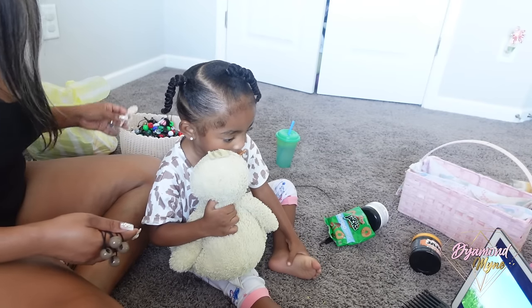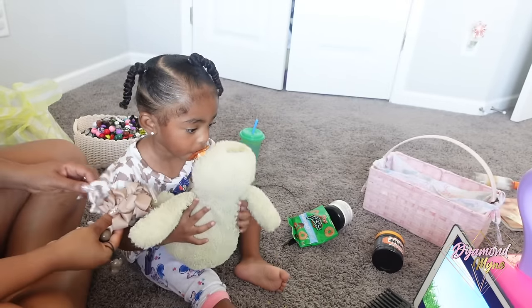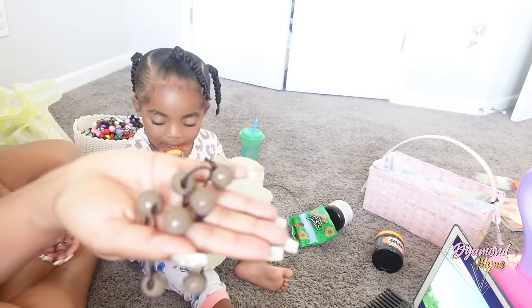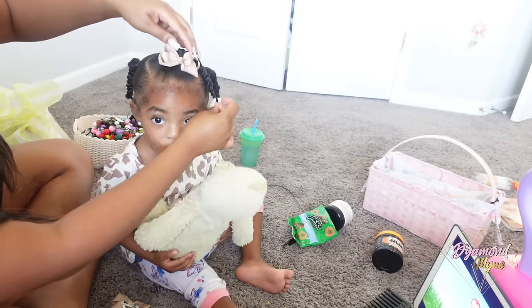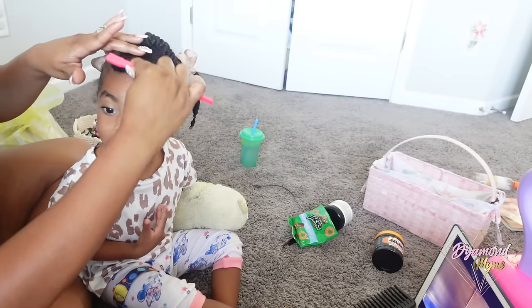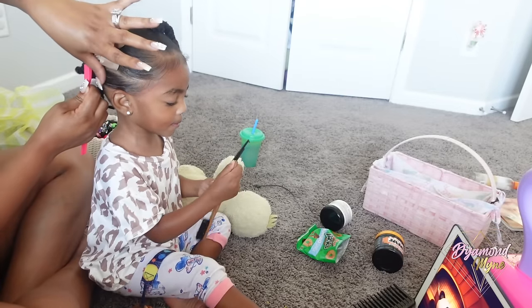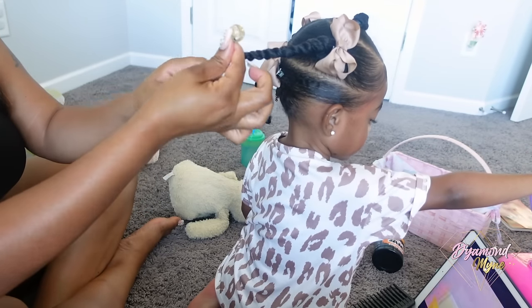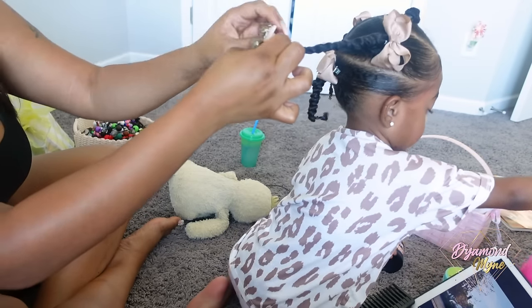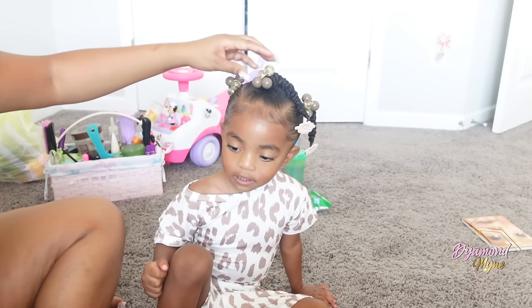I'm going to be using these hair balls and some bows that I got from my local beauty supply store. I always try to match her hair bows with her outfit. You definitely don't have to add bows and things like that, but I just think it adds another layer of cuteness. To slick down the baby hairs, I use a very light amount of gel — the same gel I used to style her hair. I wanted to accessorize the ends with balls but couldn't get them to stay, so I switched it up and put hair bows at the end instead.